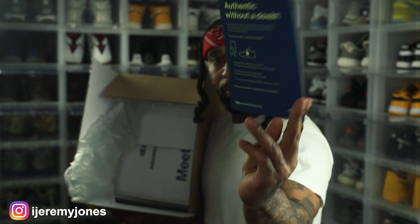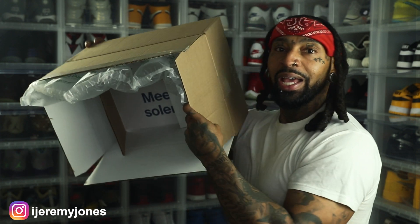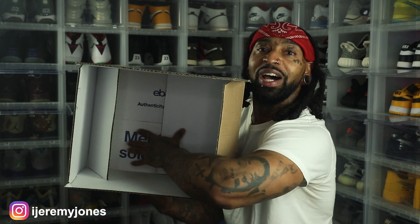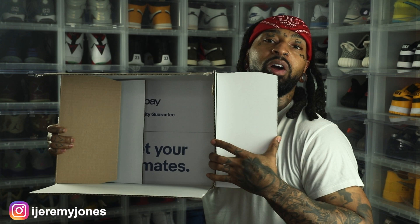Hopefully the camera's picking this up. I normally never show this part, but just for the non-skeptics and non-believers — here y'all go, right here. Let me get it open all the way and get the box out of here. No longer need it anyway.